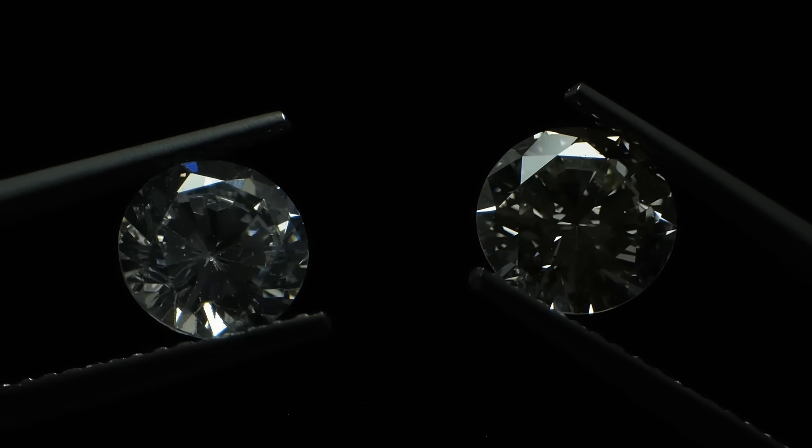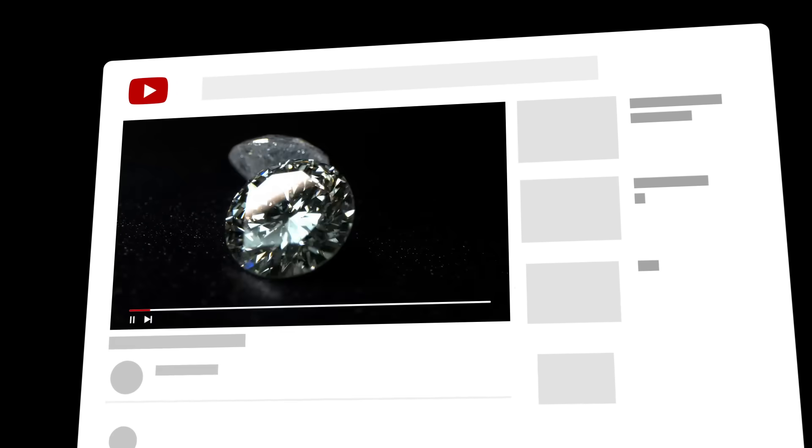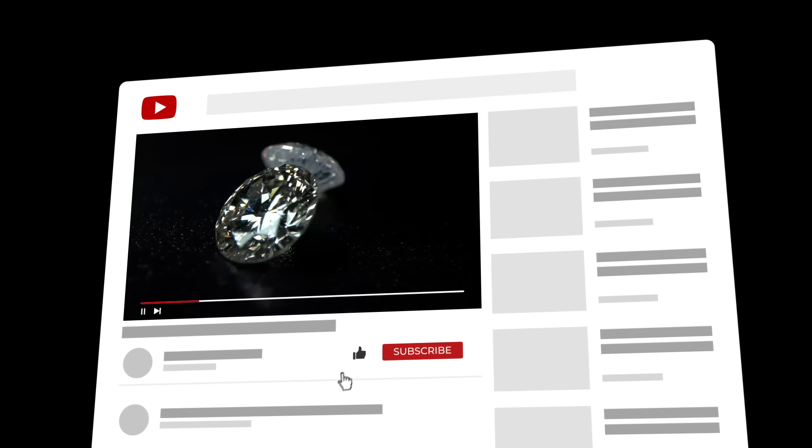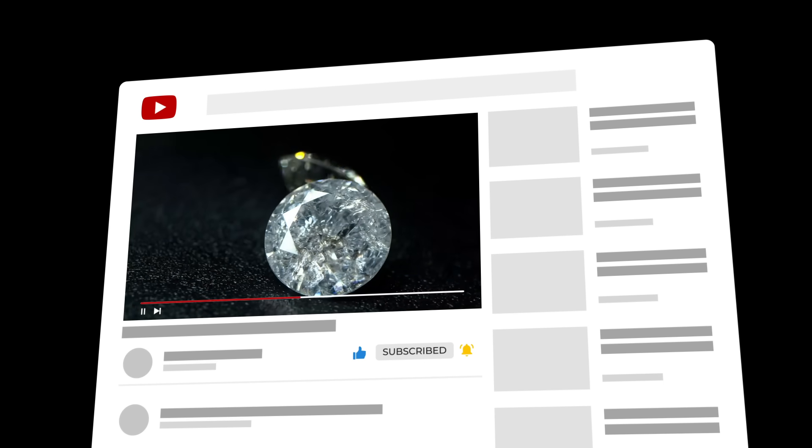Let us know what you thought of our real versus fake tests. If there's another test you would like to see, let us know as well. Leave a comment below and click the subscribe button if you enjoy content like this. See you next time.